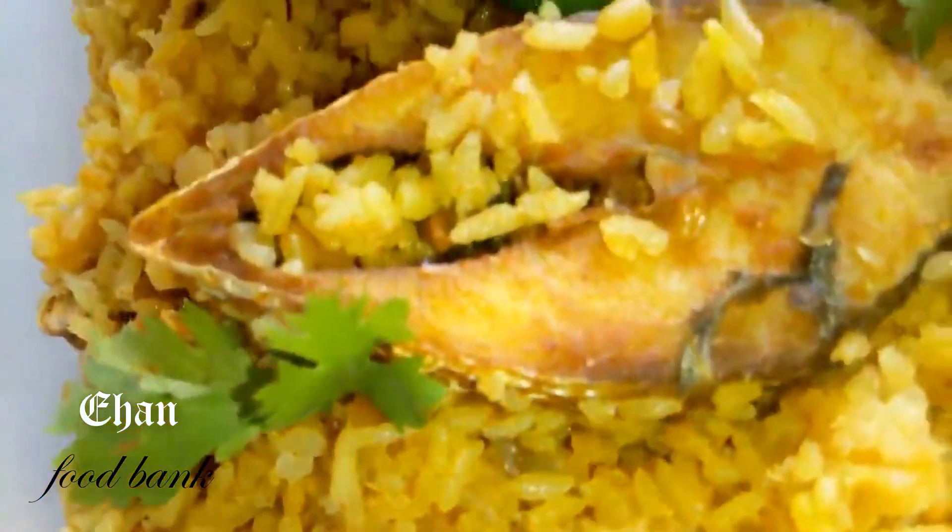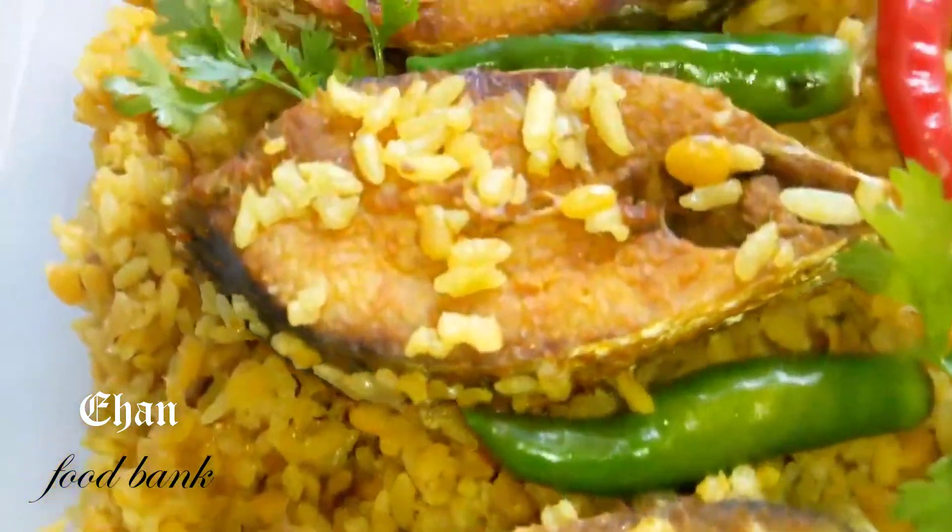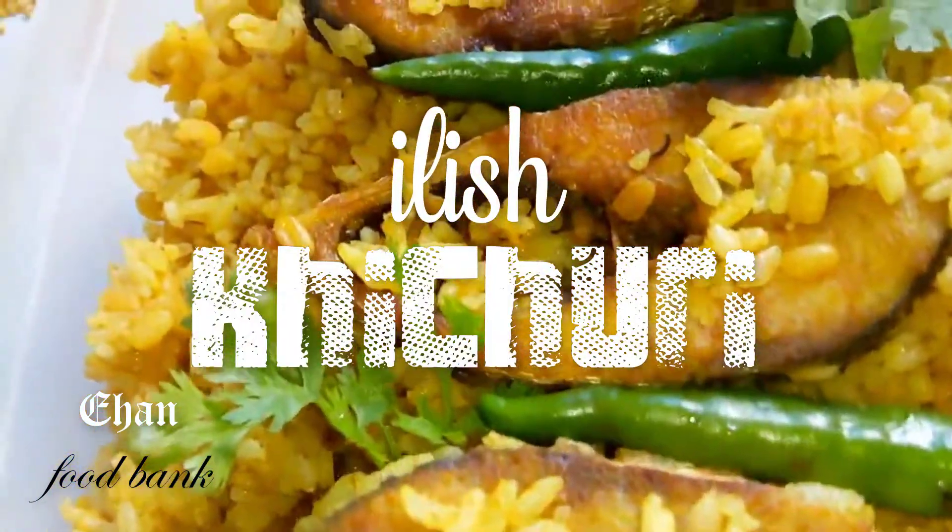Hey everyone, welcome back to my channel Ehan Foodbank. Today the recipe is Elis Khichuri.